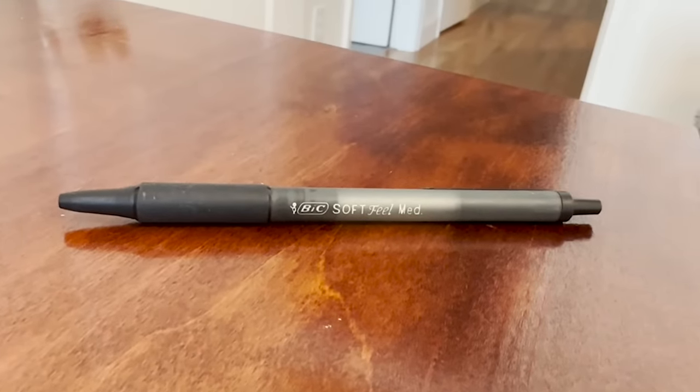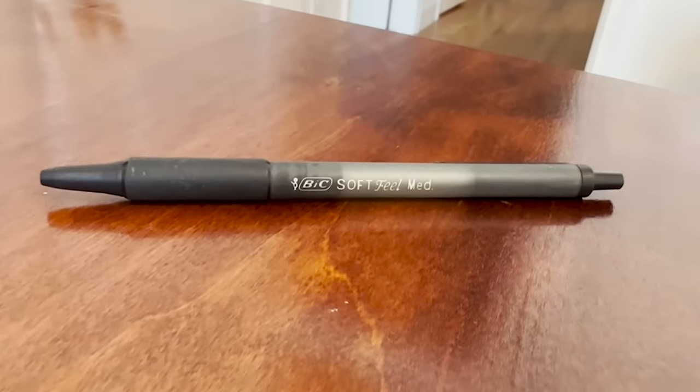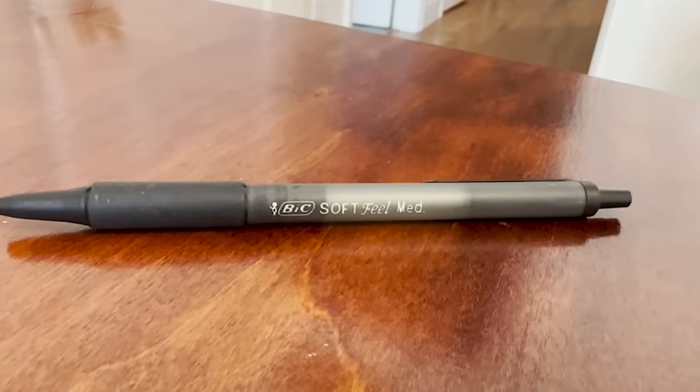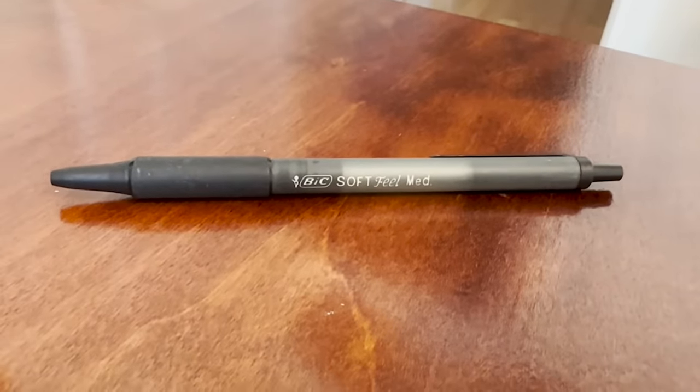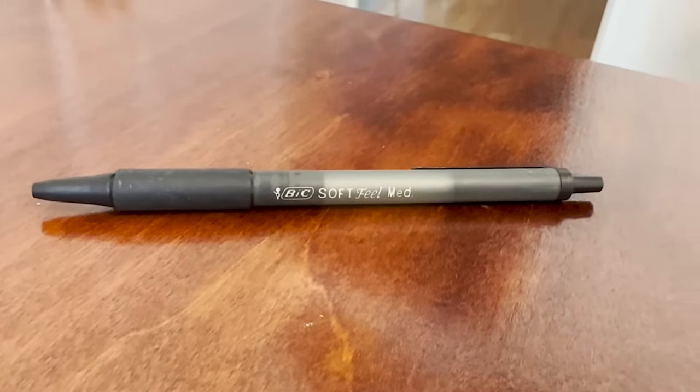The ink itself flows really nicely, it's super smooth lines and it's very clear. So this is overall a quality pen to keep in your home office or in your workplace, or wherever you're going to need to take some notes or do some writing. This is just a great pen to keep on hand, and that is my point of view.